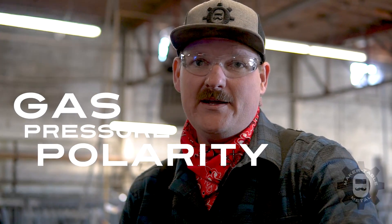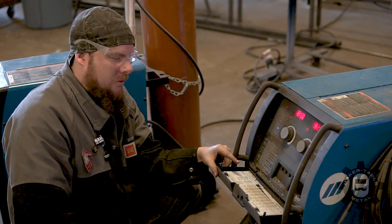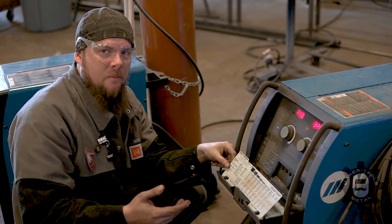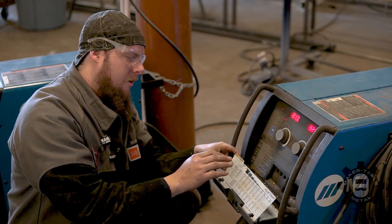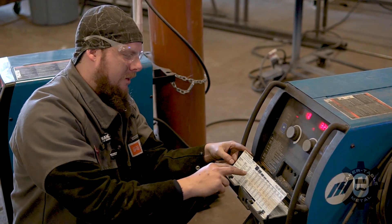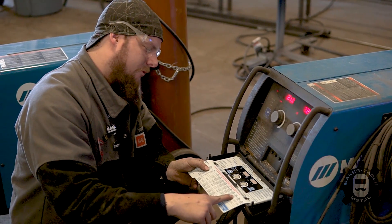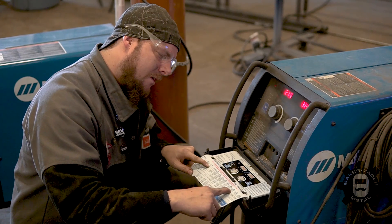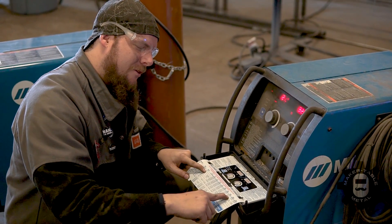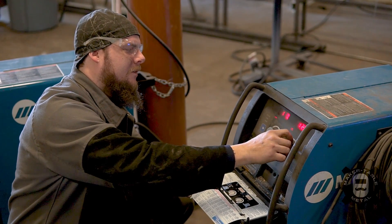Pick your gas, set your pressure, set your polarity, and then move to the front of the machine. Most machines come with a chart to set your wire speed and voltage. For 18-gauge material on 100% CO2 with 035 wire, the chart puts us at 18 volts and 115 on wire speed — a lot lower than I usually run things, but those are the suggested settings. Now we're ready to hook this up to the table and get welding.